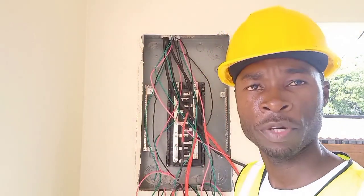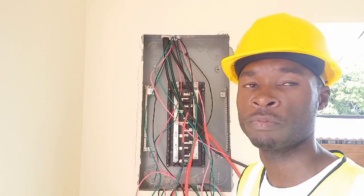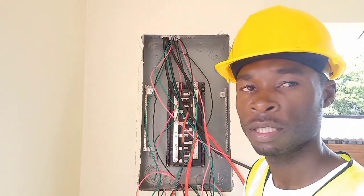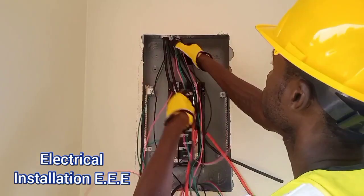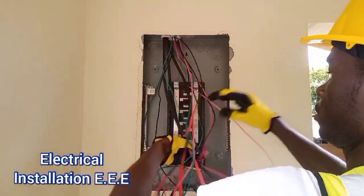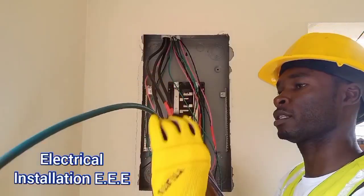I did a video about why you separate the neutral and the earth in a breaker panel, but I need to specify one thing — when and where it shouldn't be done. So I'll use this video to explain that. As you can see, these are some 35mm wires — these are my main wires. This is the neutral, this is the earth, this is the independent earth.